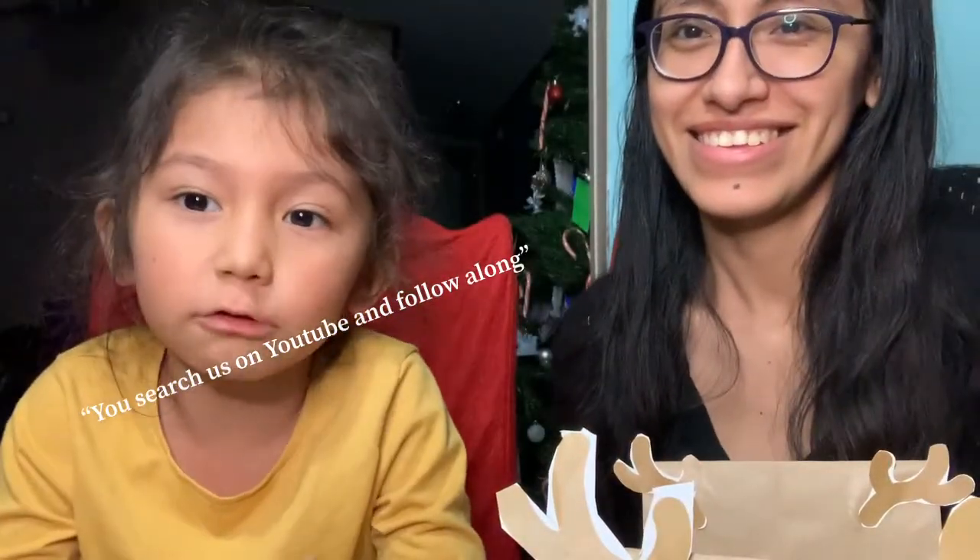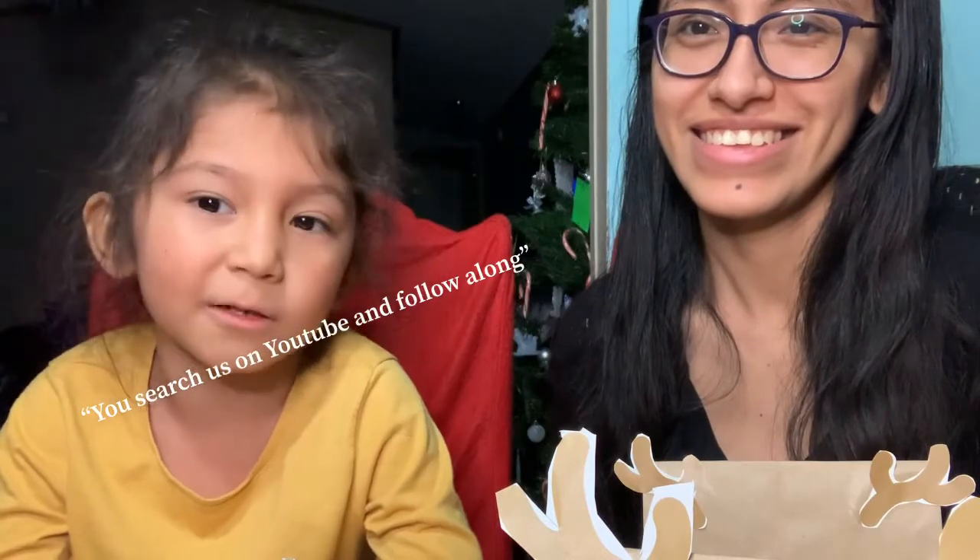You can find it on YouTube and follow us. Follow us. All right, goodbye everyone.